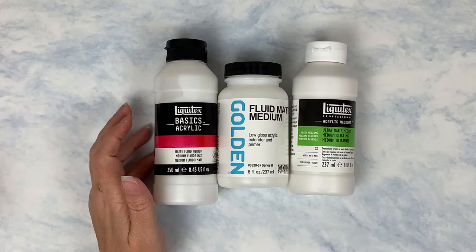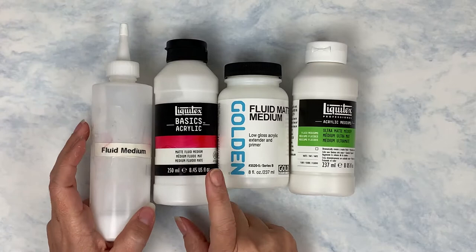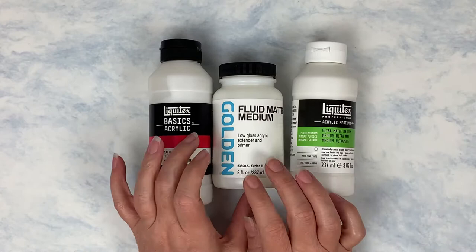Welcome back for another Mixed Media Basics. Today I'm going to review some of the fluid matte mediums. I'm going to review the Liquitex Basics acrylic matte medium in the fluid — this is what I currently use and have used for quite a while. But I thought I've never tried any of the others, why don't we.